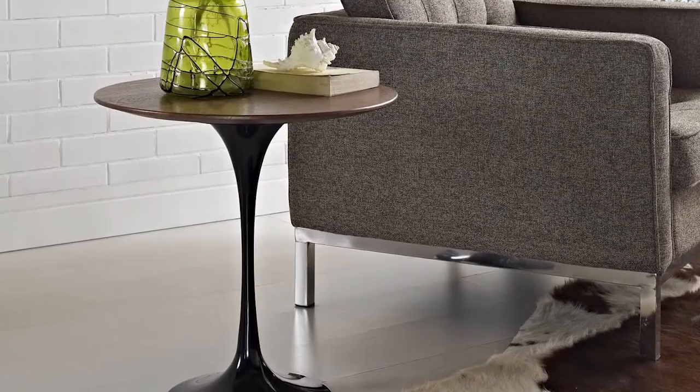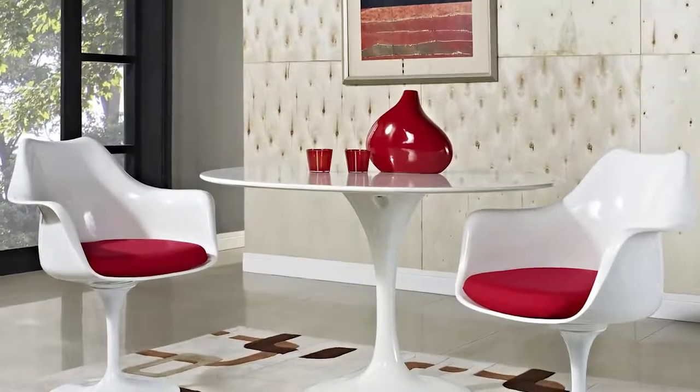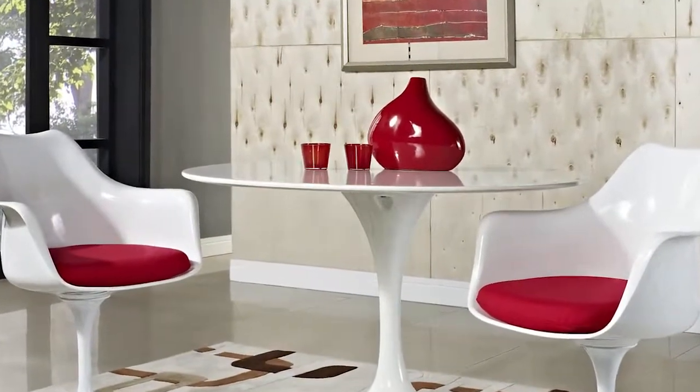Lippa tables come in a variety of sizes and materials. Lippa chairs are also available with or without arms to complete your set.